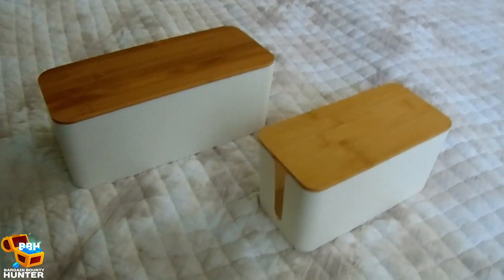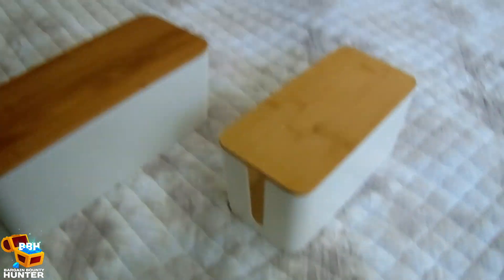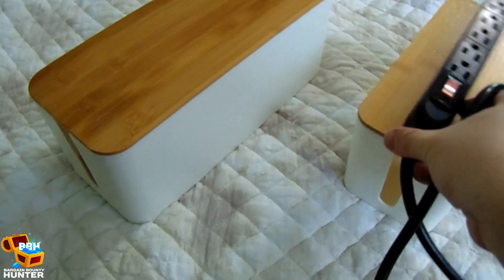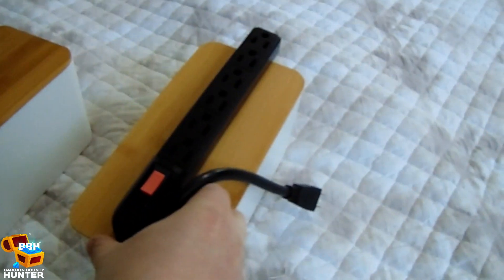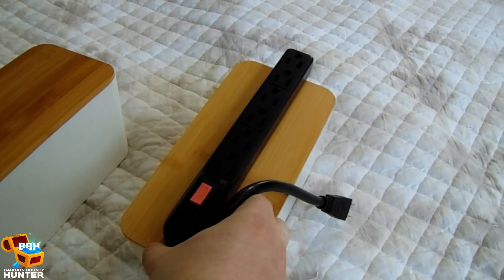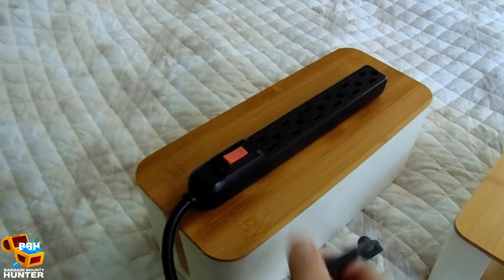I ran into a change of plans. I originally planned on using the smallest box for my nightstand, but the power strip I got at 5 Below was too long to fit — poor planning on my part. So I decided to use the medium one instead, and used the smallest one on my wife's nightstand. Her power strip was small enough to fit inside. I double checked.